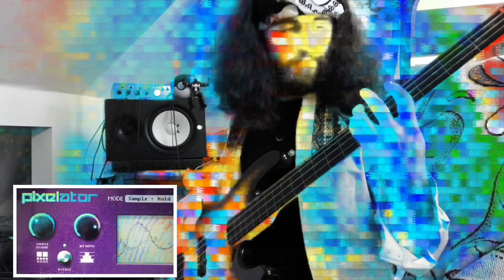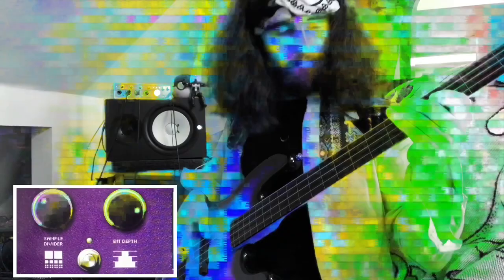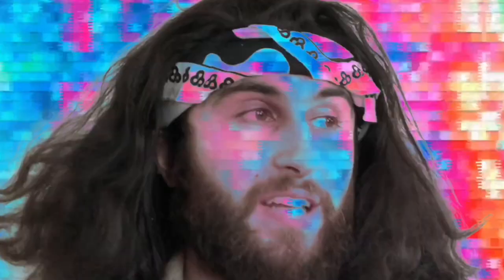Crunch, crunch, crunch, crunch. What I like about the Pixelator is that everything sounds really crispy and great right out of the package. And once you change around the settings a little bit, you can really find a cool sound for any instrument.